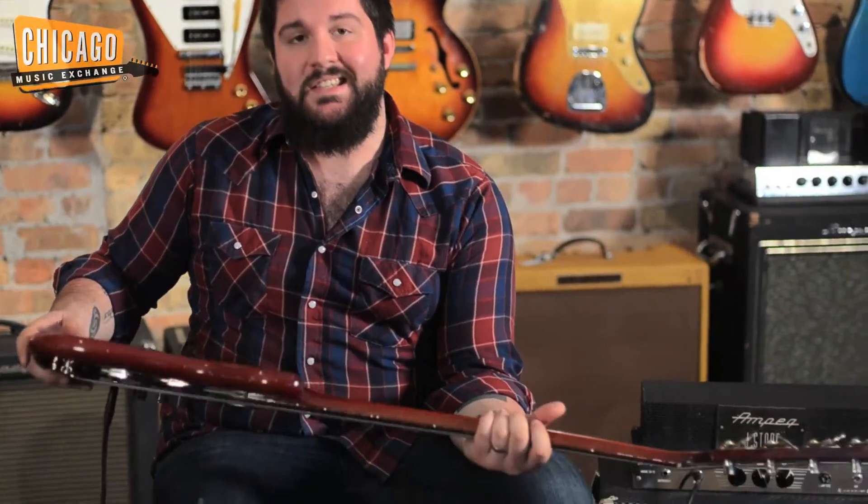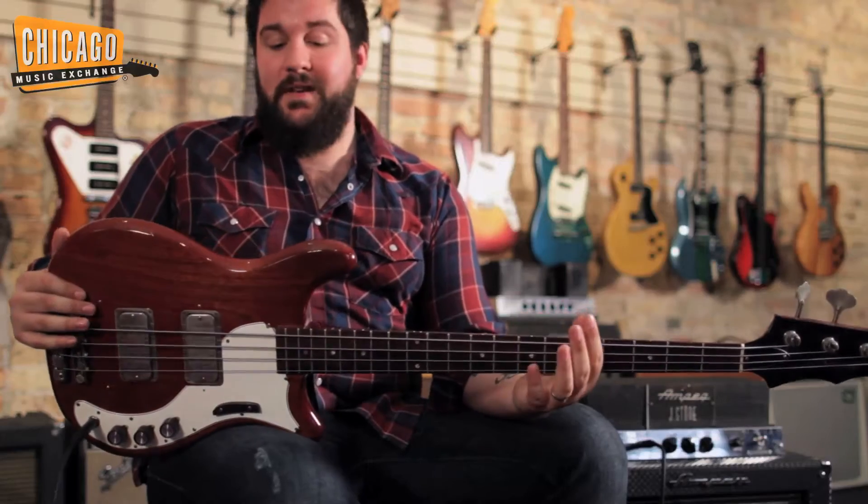Hey guys, Mark with Chicago Music Exchange here. Today we're showcasing a 1964 Epiphone Embassy bass. It's beautiful.